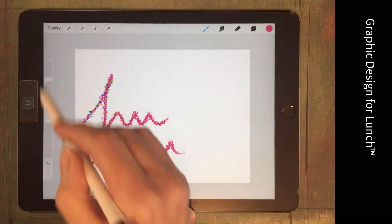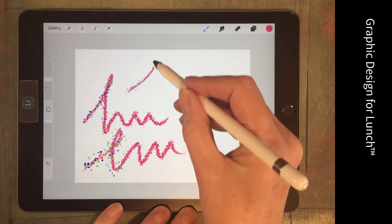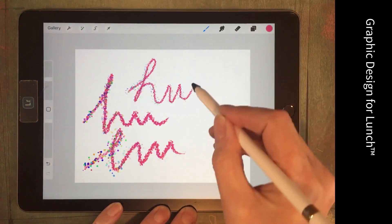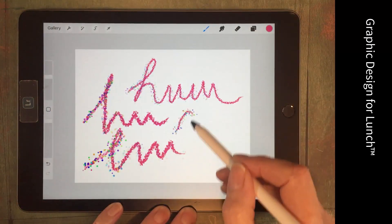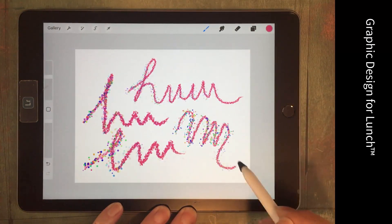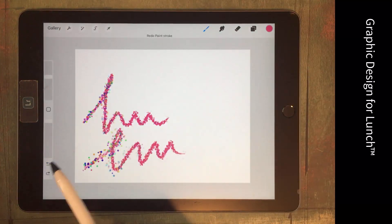This brush is going to respond to the overall size selector. So if you adjust the size you're going to get a smaller version of the brush; if you make it larger, you'll get a larger version.